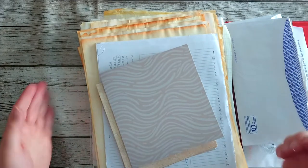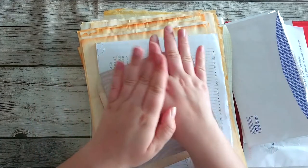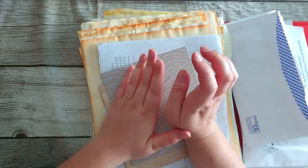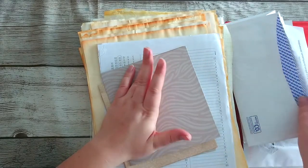Hello everyone and welcome to my channel from Elodie's Crafts and Creations. Today I'm really excited — we're going to start a new junk journal. It's going to be desert themed.